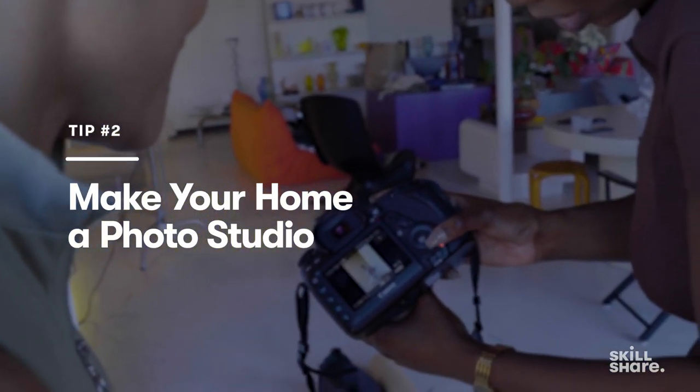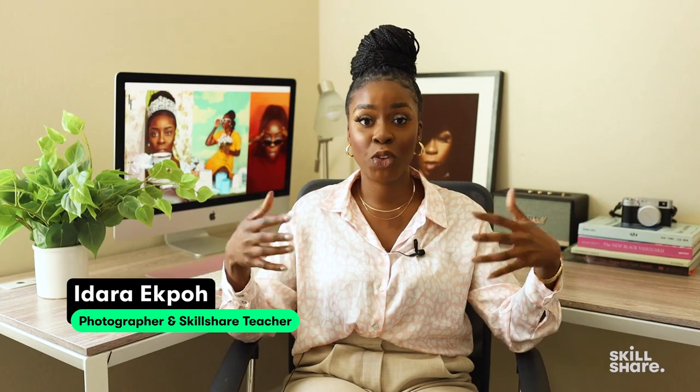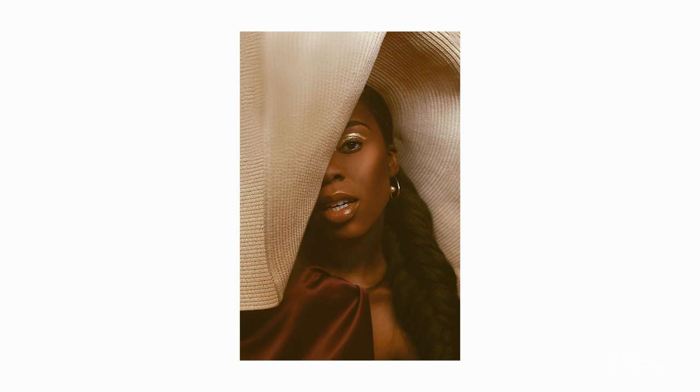Sitting down in front of the camera is an act of vulnerability itself. Secondly, it's allowing yourself to tell your own story. I truly believe that we should be allowing our experiences to drive our art, and there is vulnerability in telling your story — self-portraiture is just one aspect of how you can essentially do that.